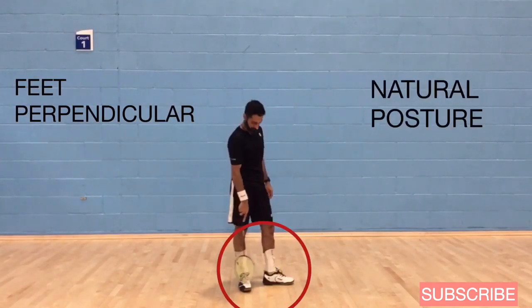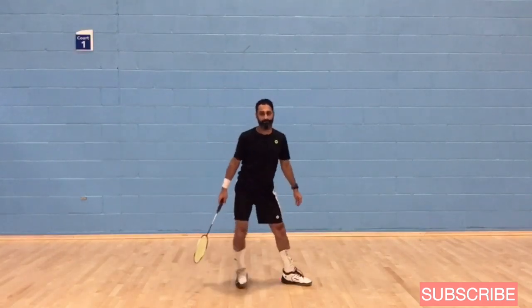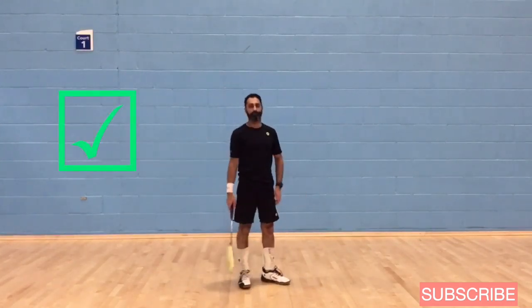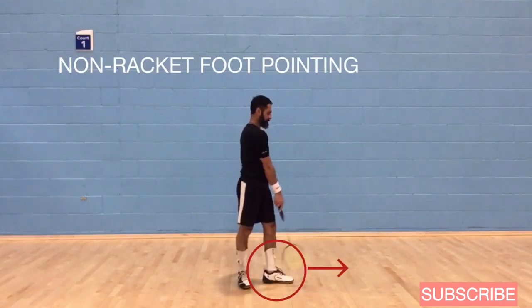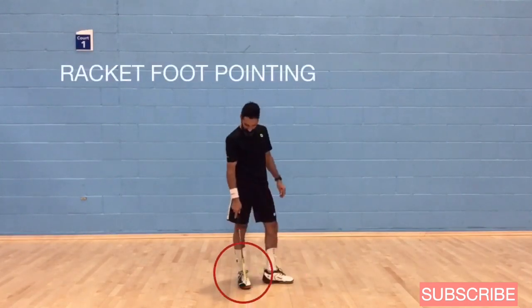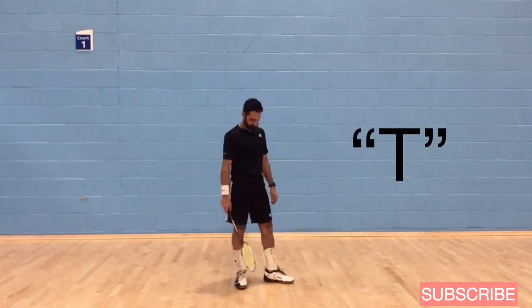Stand with your feet perpendicular to one another in a very natural posture. Don't stand with your feet too wide apart — just stand naturally, nice and relaxed. Your front toes should be pointing forward and your back foot should be perpendicular, pointing to the side. Both feet should make a T.